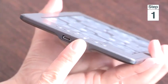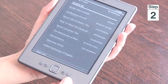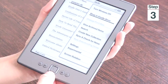Step 1, turn on your Kindle by pressing the button at the bottom. Step 2, press the home button. Step 3, press the menu button and on the right-hand side of the screen you will see your menu list come up.